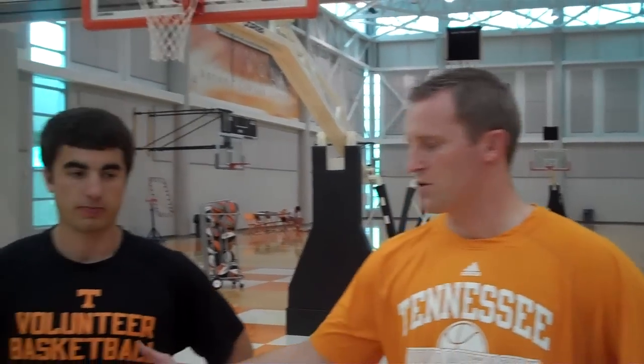I'm Kent Williams, assistant coach with the University of Tennessee Men's Basketball. I have Jordan, one of our managers, with us. We are going to demonstrate the chair drill and the double moves drill.